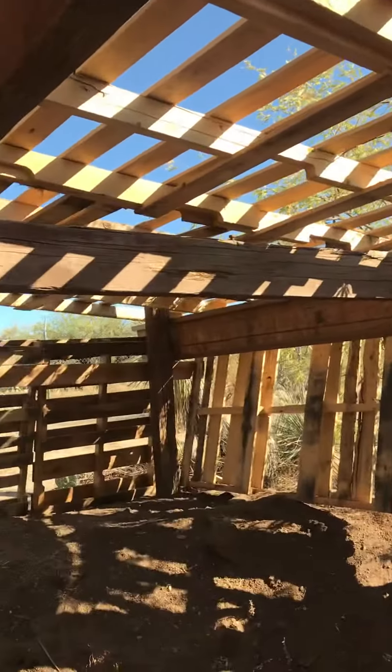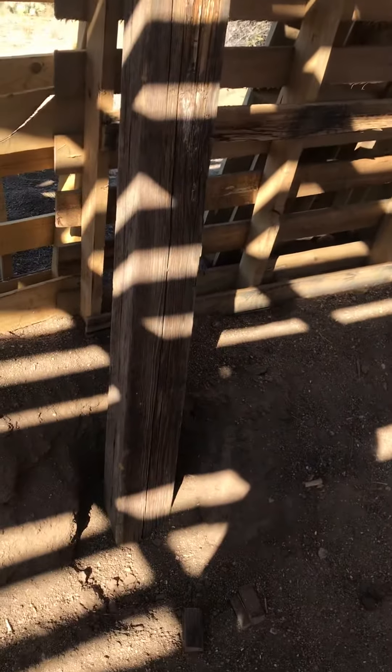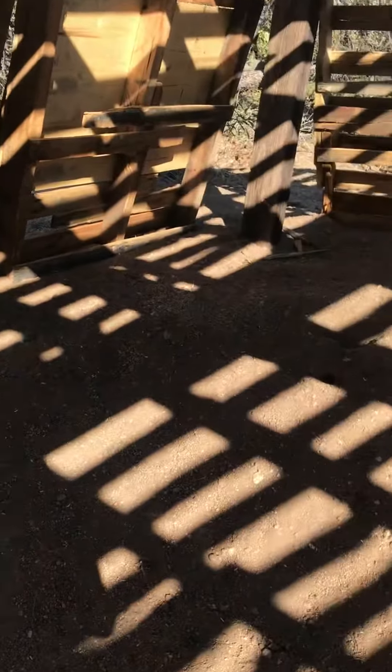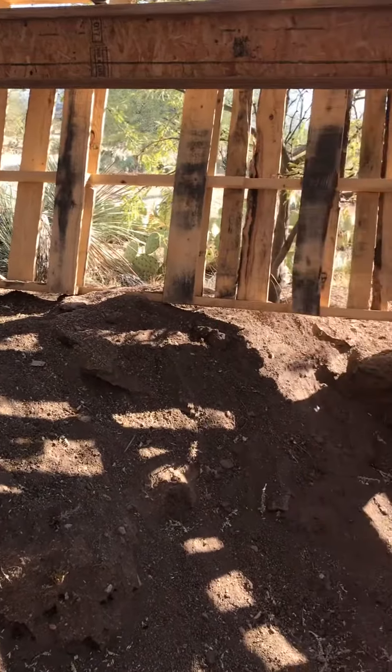I put in extra boards to support the roof. I may put dirt on top — I haven't decided. I'm going to put cement on the post. I just wanted to get started. You can see it's not dug out yet. It's going to be 14 by 18 inside.